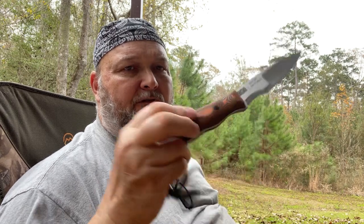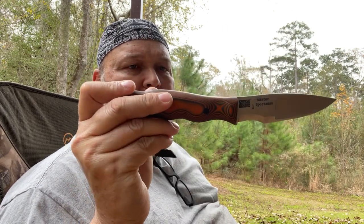I thought, what if — the audacity of improvement — what if we married the hollow grind for the slicing ability, the butchering of game, with what I like as far as a curved Scandi and a tooth? I like those attributes in a knife, and so this is the result.